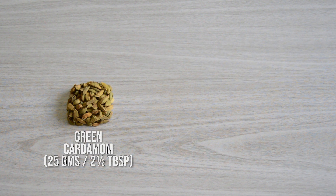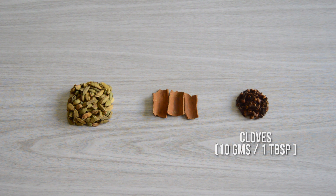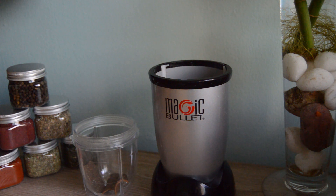Garam masala is believed to have originated in the North Indian cuisine, where it is specially found in the traditional Mughal dishes. It is a blend of ground spices. Let's check the ingredients required to make this quick regular garam masala. We need 25 grams or two and a half tablespoons of green cardamom, three sticks of cinnamon one inch each, and one tablespoon or 10 grams of cloves. Simply put them in the grinder and grind until it turns to a fine powder.